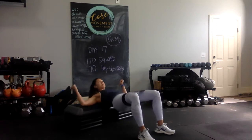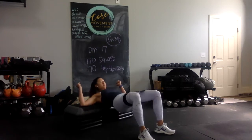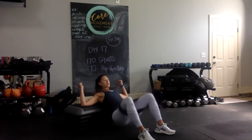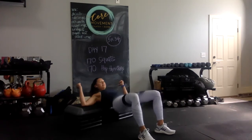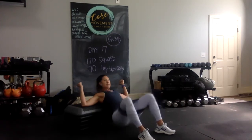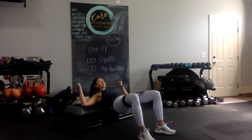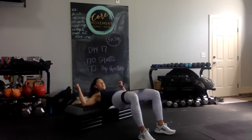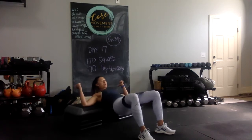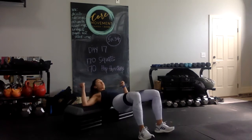Continuing the hip thrusters with hips open, counting through to 34.